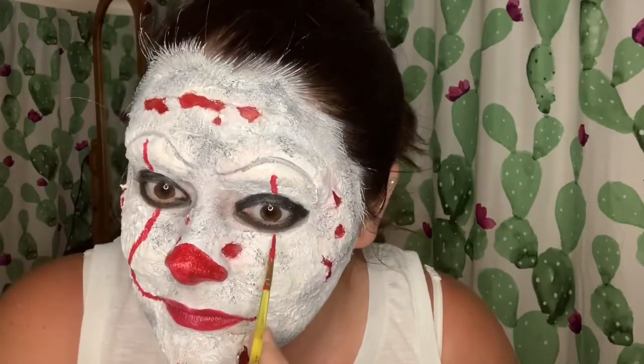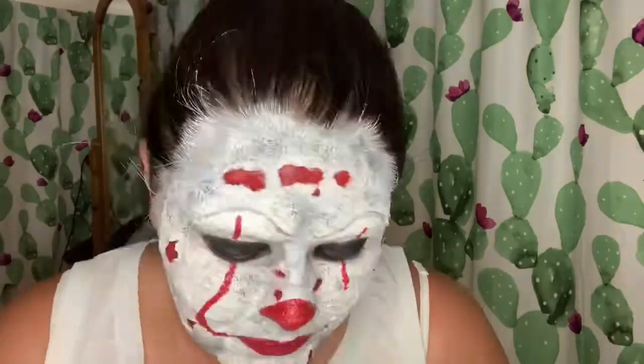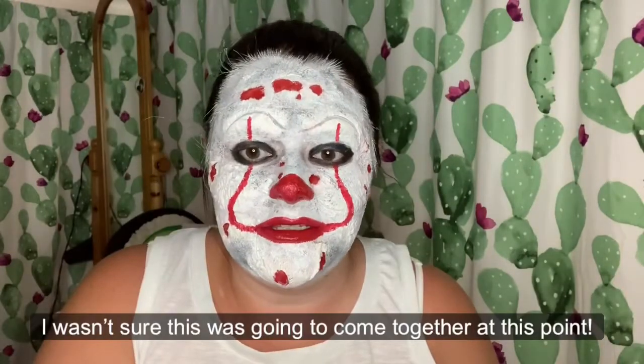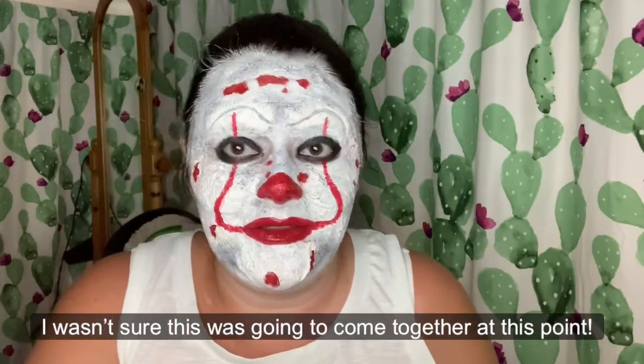That's difficult. Okay, now the really hard bit — I have to try and get the other side to look pretty much symmetrical to this side. Wish me luck. Just keep swimming, just keep swimming. I think I'm going to go with some black and darken up all the patches and see if that helps me feel any better about this.